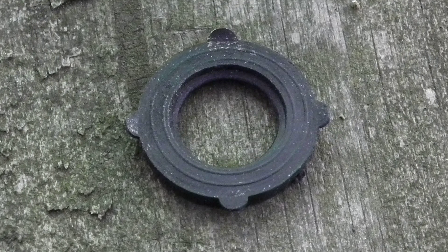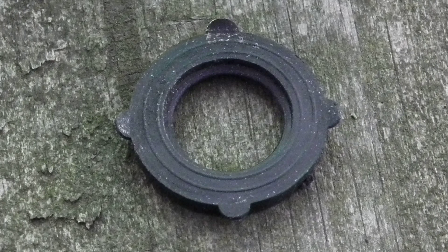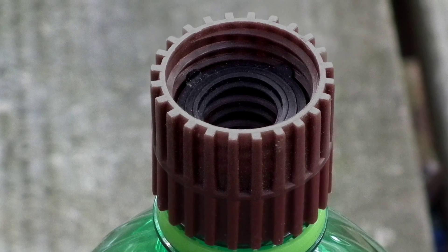We have resolved this issue by inserting garden hose washers from the local hardware store into the tornado tubes, which act as spacers. You may need to make a similar modification to your own tubes.